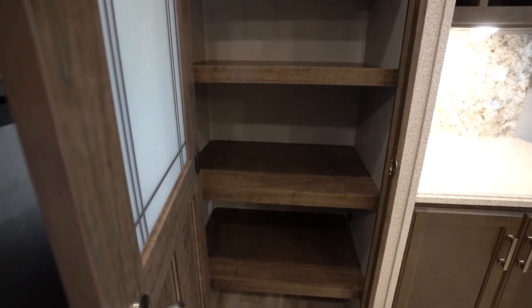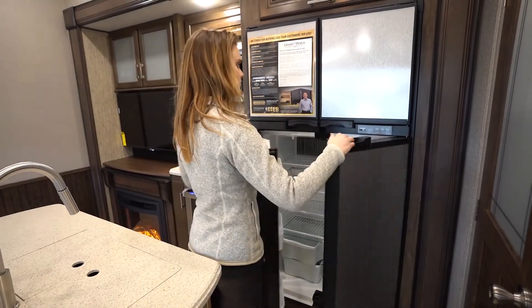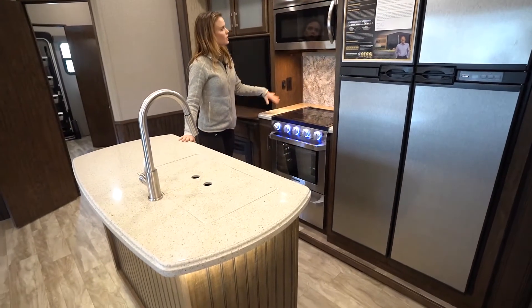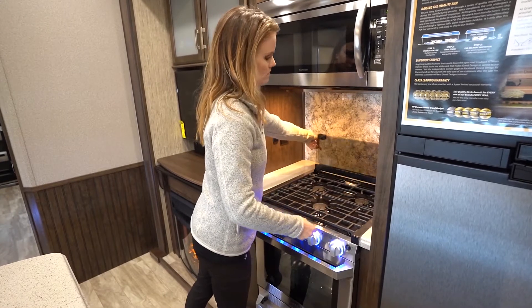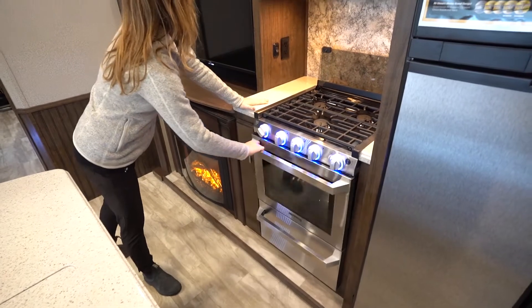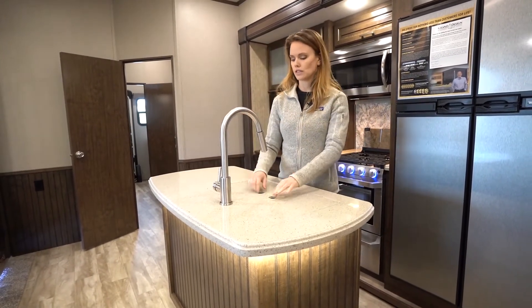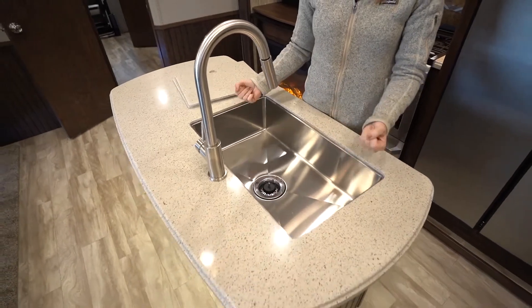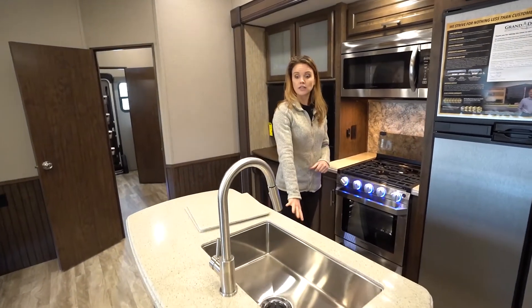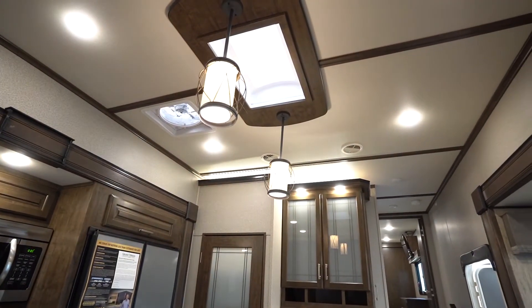We've got a huge pantry here in the kitchen and a French door style refrigerator as well. Coming into the kitchen we've got a residential size microwave, a three burner gas cooktop, and an oven. Right across we have a wonderful kitchen island with tons of extra countertop space and a really beautiful residential style faucet. One of my favorite things about the Grand Design coaches is this deep undermount stainless steel sink, with extra storage in the kitchen island as well. There's also a central skylight here in our main living area that brings in a lot of light — really nice and welcoming.